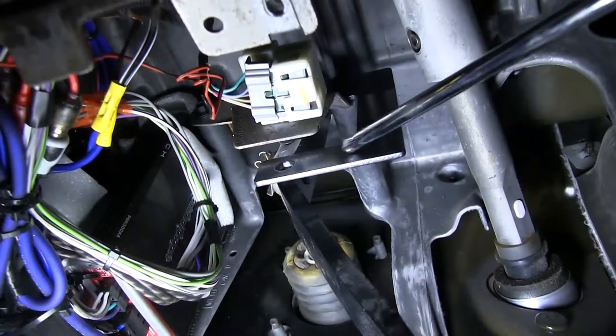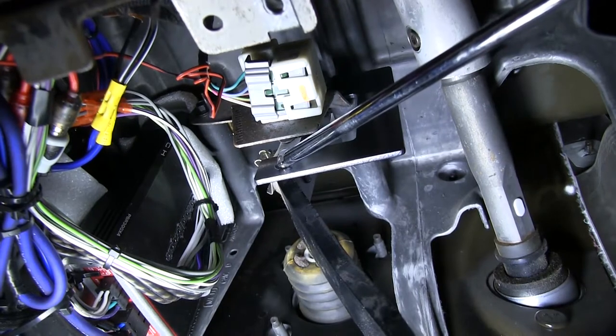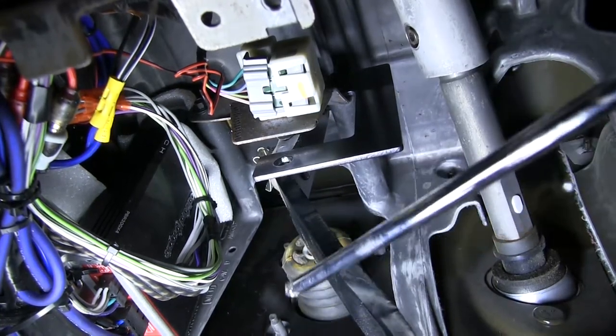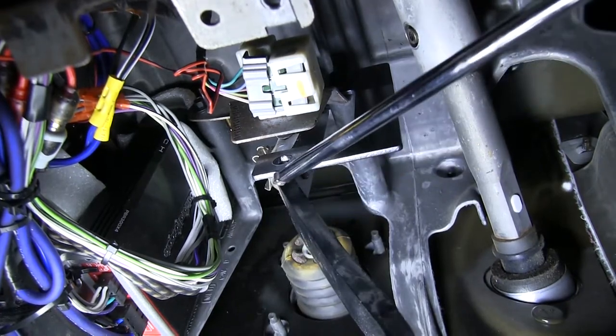So here we have our bracket installed. You see this bottom hole here. When you adjust the bracket, you want to adjust it to where that hole is lined up with your brake pedal arm. You want to see the brake pedal arm in the center of that hole.